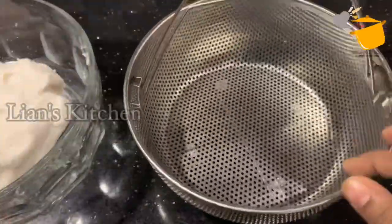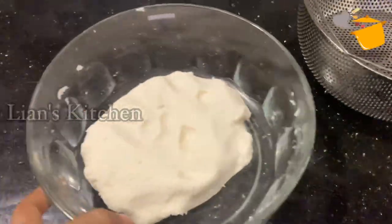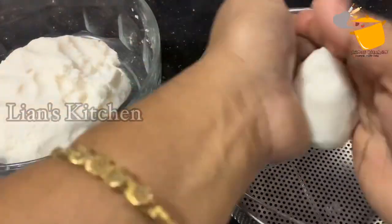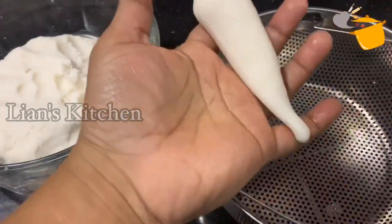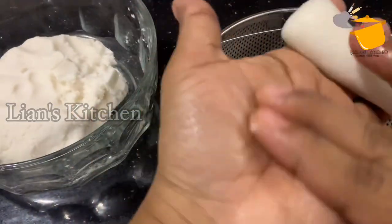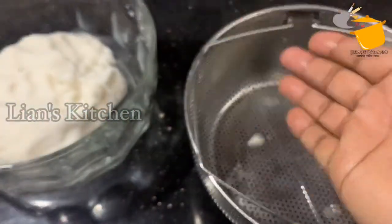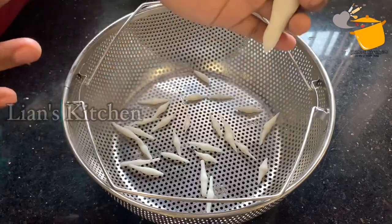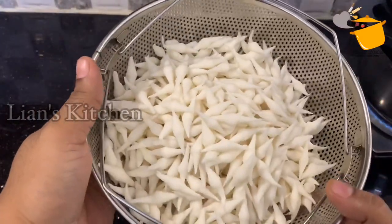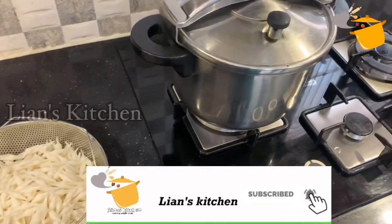I will add a steamer to the steamer and add a little bit of water. Then put the 2 plates on the top. I will steam the cookers.